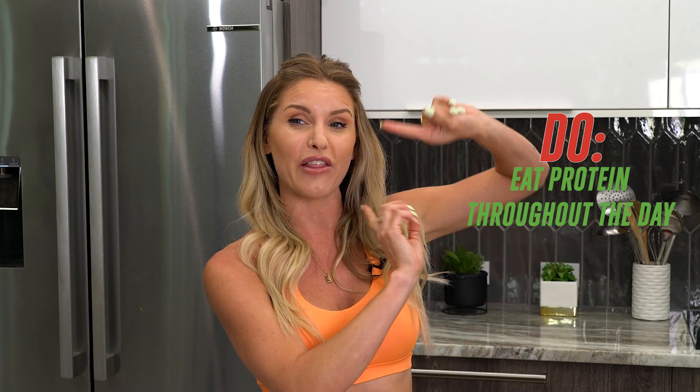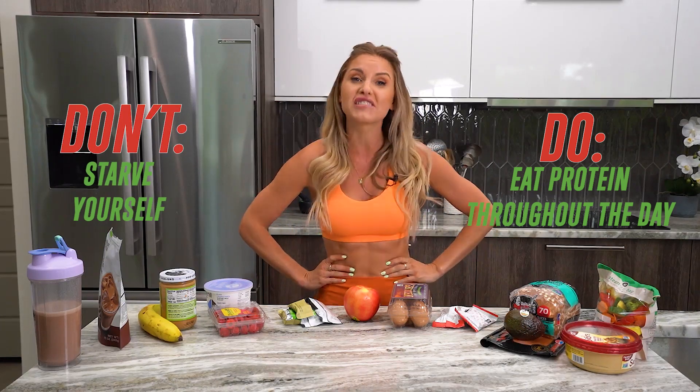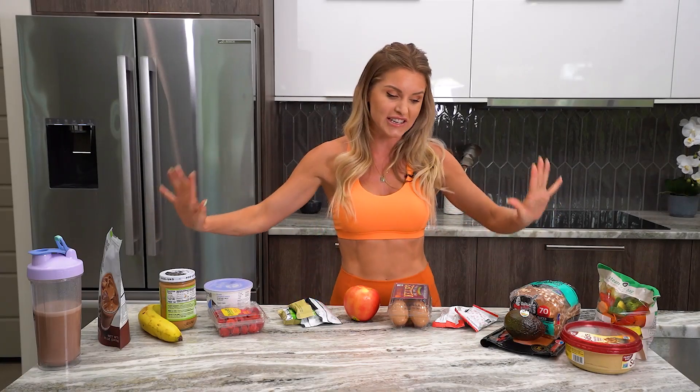And what do we not want to do? The don't is: don't starve yourself. Do eat protein throughout the day and do have healthy snacks. If you are hungry, feed your body — otherwise you're going to slow down your metabolism and not fuel yourself. Without fuel you don't have energy, you'll get headaches, feel lethargic, feel hangry. We need to feed our body great nutrition — so let's go through my favorite snacks.